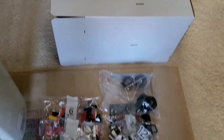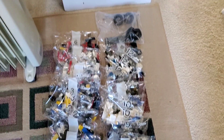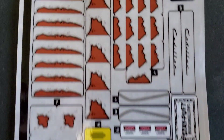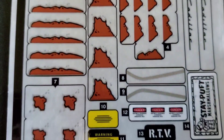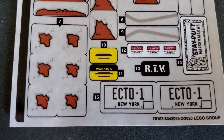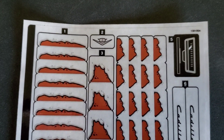This is also one of those sets that comes with one of those extra white boxes inside, which is kind of cool. Looking at all the stickers, there are quite a few — mainly because of all the rust pieces. If you choose to use them, you're going to be putting a lot of stickers on there. I still haven't decided whether I'm going to use those or not.